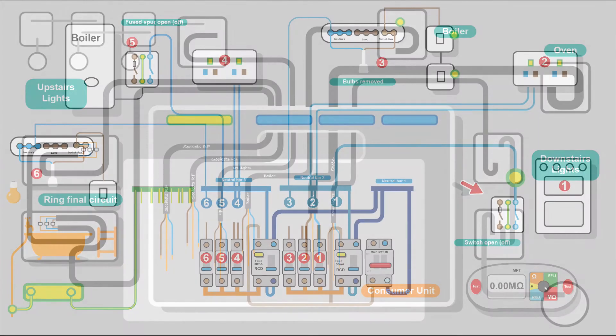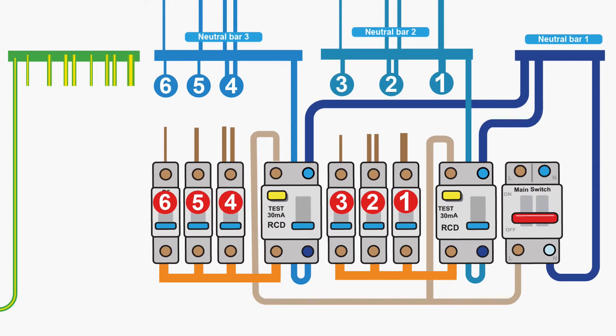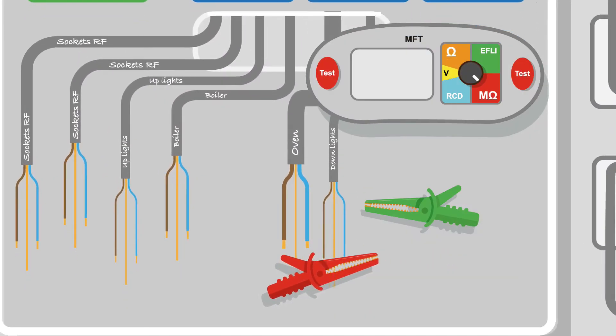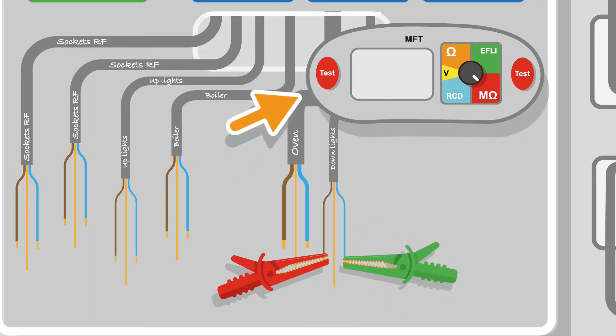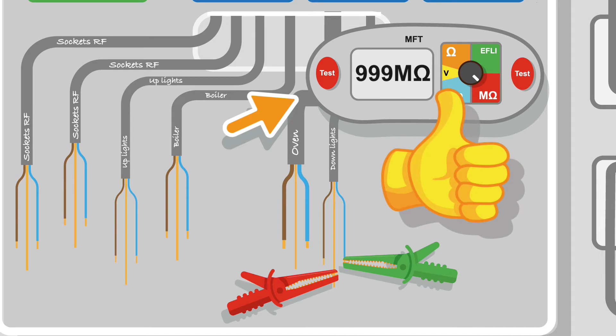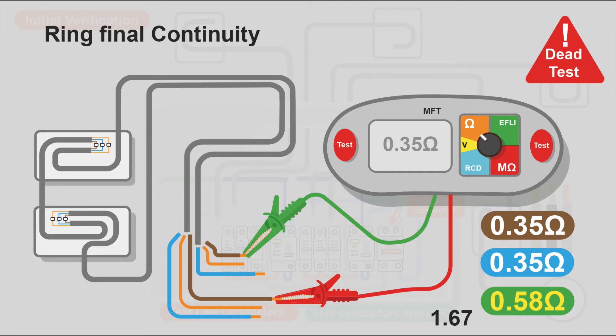Because we've got no loads, it's a really simple test — we're putting 500 volts down the cable, so make sure nobody's working on the other end. We don't have to worry about circuits being common together, which makes this stage of testing really simple. It's a simple test: put your clips on line and CPC, press the test button; then line and neutral, press the test button; and finally CPC and neutral. If you get perfect off-the-scale results, you know your cable has gone in without any damage. Do that for each circuit, make a note of it all.